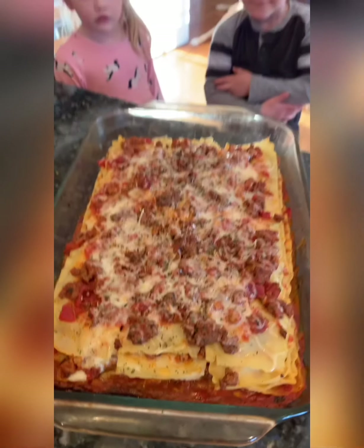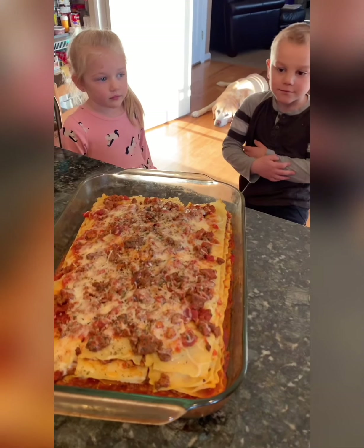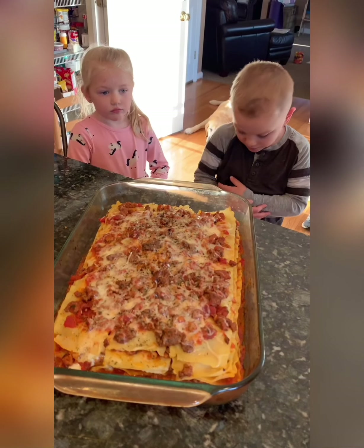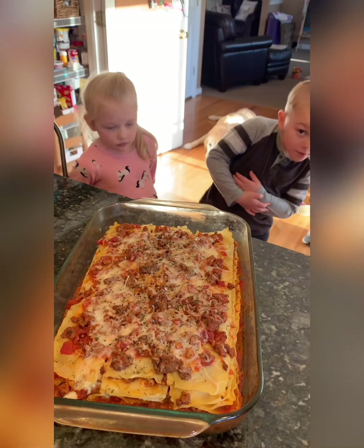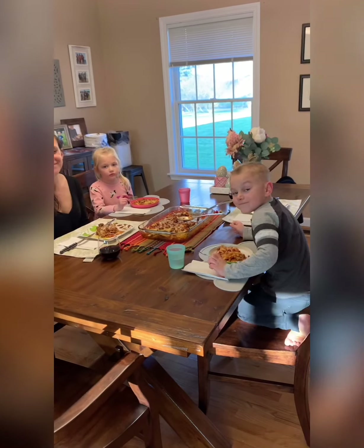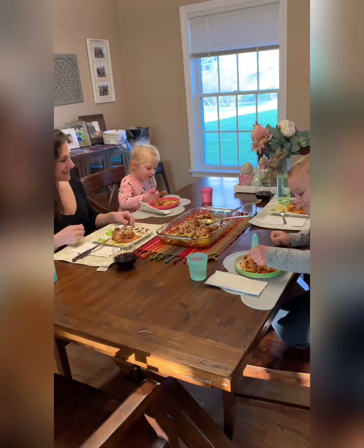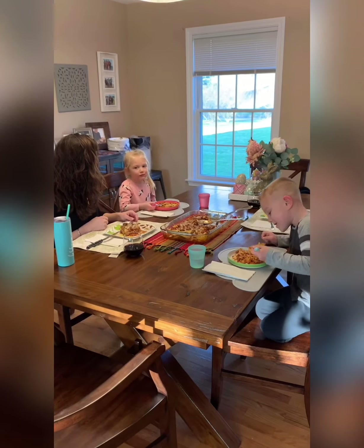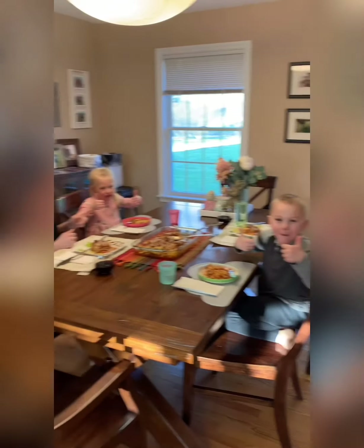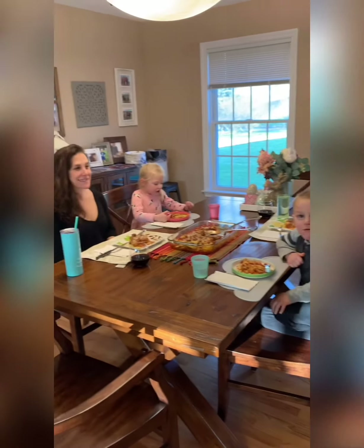All right, we're back — lasagna is out of the oven looking great, made by Nick and Sam. I usually like to let it set and cool down a little bit, come together for a couple minutes, and then cut it. Final part of the video — the taste test. Go ahead, chef, give it a try. How is it? Thumbs up! Double thumbs up from both of us. Thank you for watching!